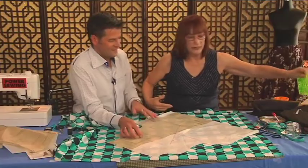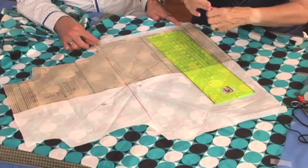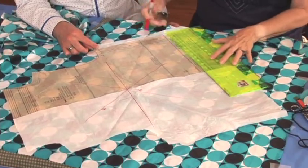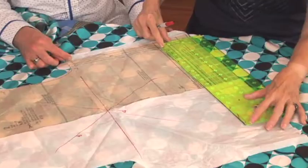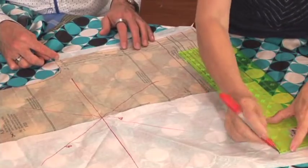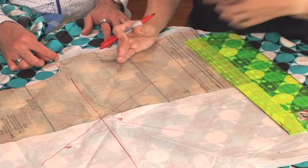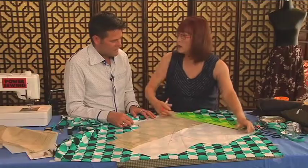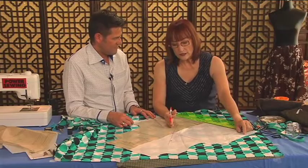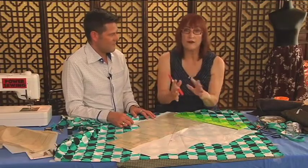We're going to check how figure-revealing the bias is. First, I cut out my size. In the tummy area — everybody has a problem area — between the seam lines, this measures 20 inches. The back piece measured 21 inches — that's 41 inches total. I am 37 inches, so with four or five inches of ease when it hangs on the body, that's just about right.